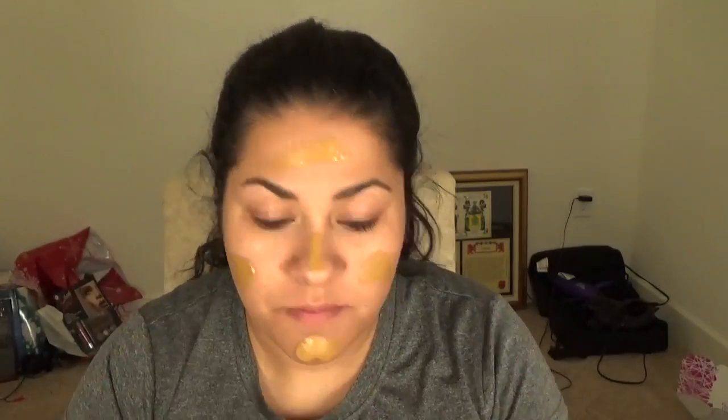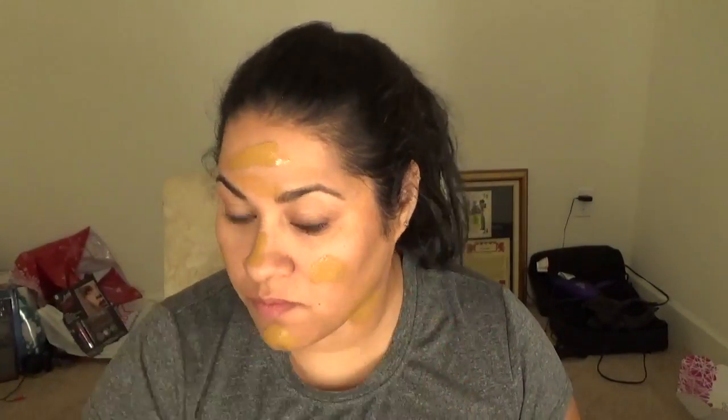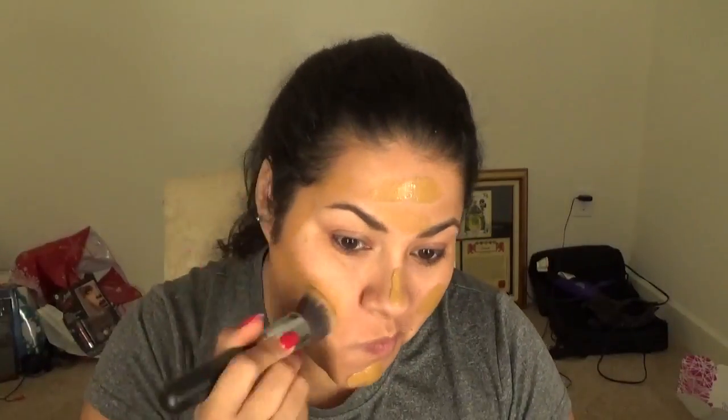Next, I get L'Oreal Infallible — I'll make sure I link all the products and the shade number down below. I get the Morphe M439, which is a very good, dense brush. It really spreads out the product and doesn't soak it up, so most of the foundation stays on your face. This is just one little squeeze off the back of my hand. It does look darker but it matches the rest of my body, so that's why I brought it all the way down to my neck.